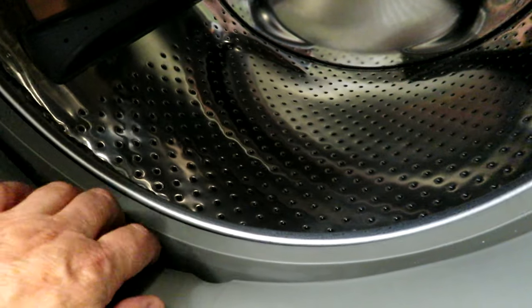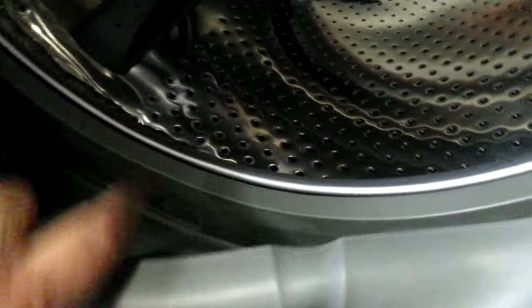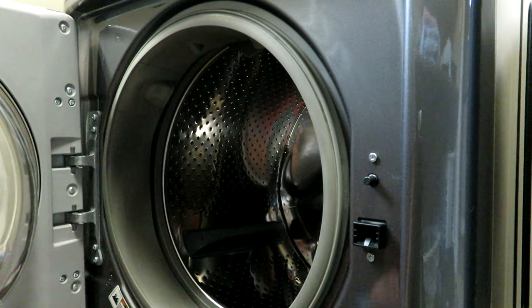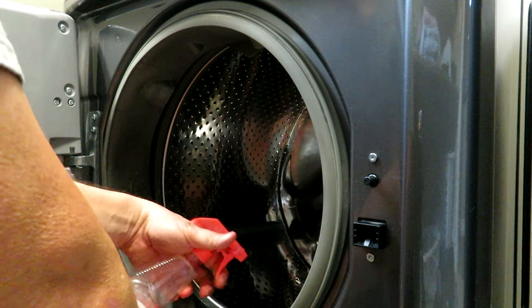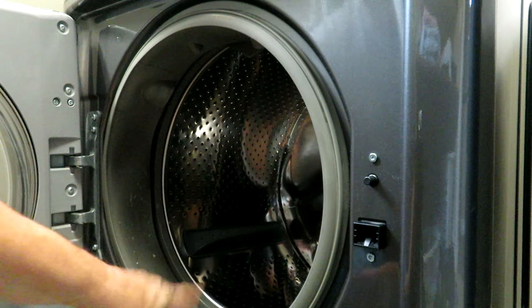The next step in the cleaning process is this rubber gasket that seals the door from any leakage of water. Down in this rubber part you can see that's where the water drains through from the drum, and up here is where the water comes into the drum. These areas just seem to build up a bunch of scum and you need to clean that out to get rid of the stink. I'm going to use the same disinfectant and cloth and clean all around inside of that gasket, spraying some in there and letting it soak, and doing the outside of the rubber as well.